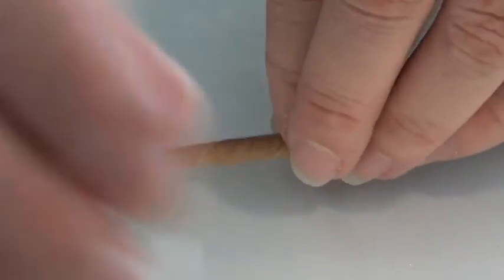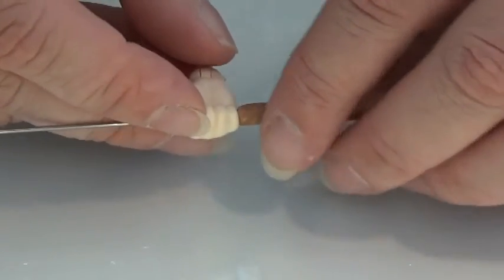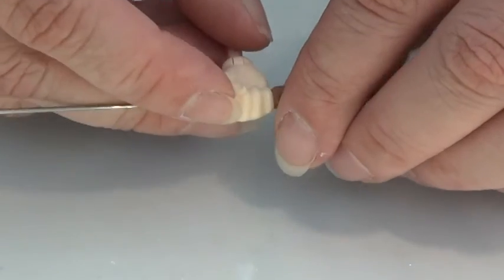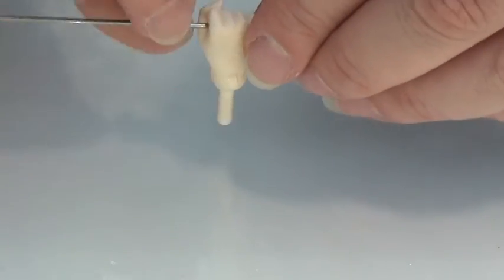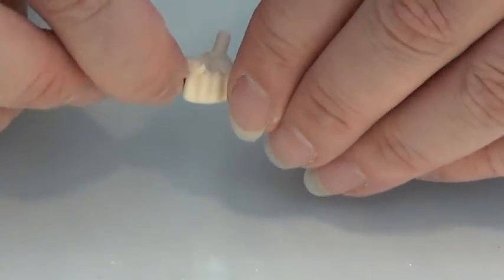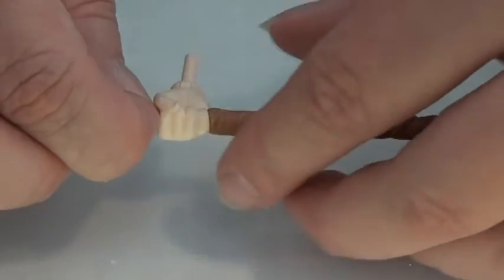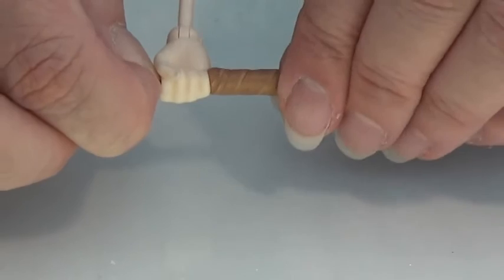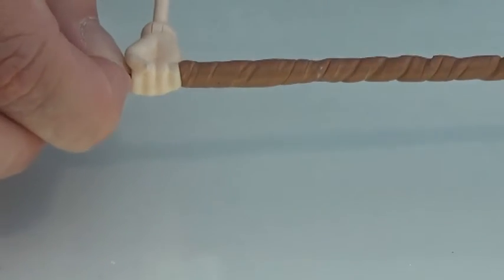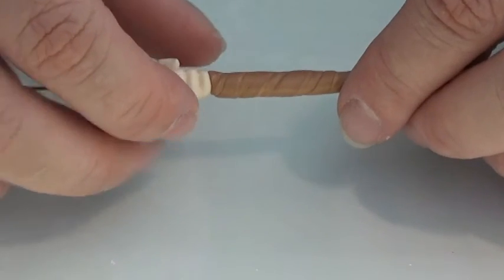I'm going to take the hand and put it on the stick — I'm not going to bake it together — but I'm making sure that it sits so it looks really good when she holds it in her hand, like you can see here. When I'm happy with it, I'm going to take off the hand carefully.